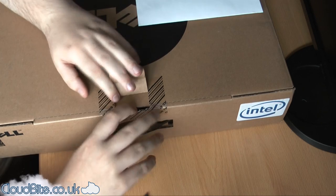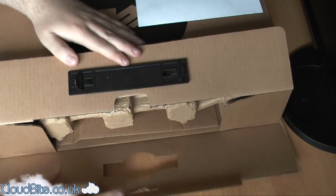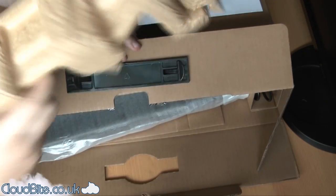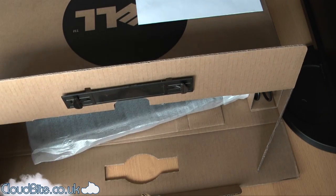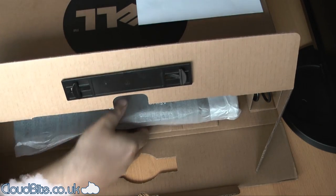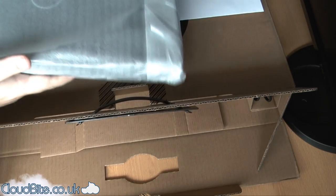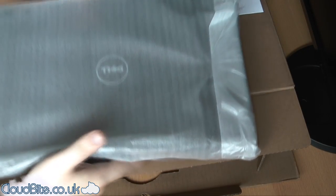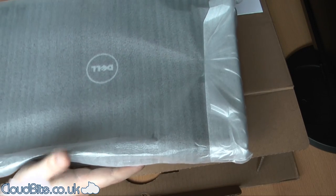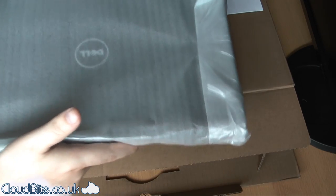So let's just open this up. We've got some beautiful brown packaging. So this is the laptop here — it's just nice and loose, which is always good to know. Woah, that's heavy. That's pretty heavy. I don't think she thought it would have been that heavy, because she wants to carry this around. It's a 15 inch.